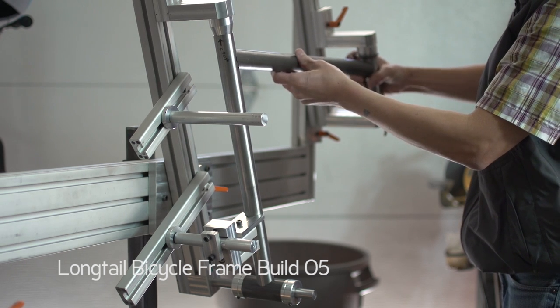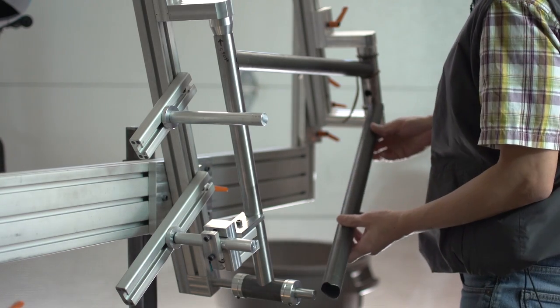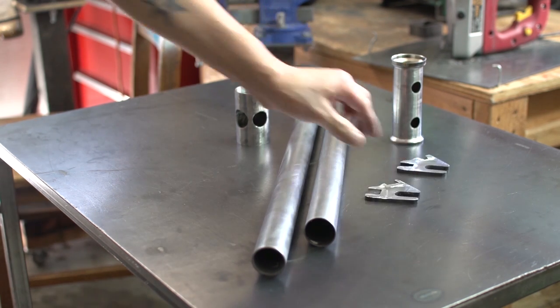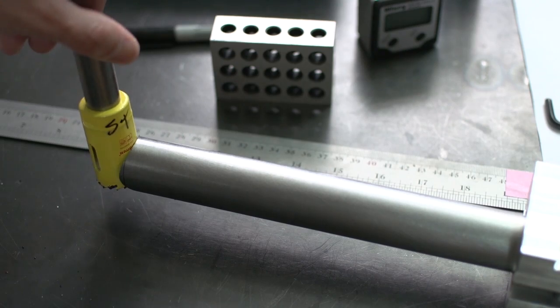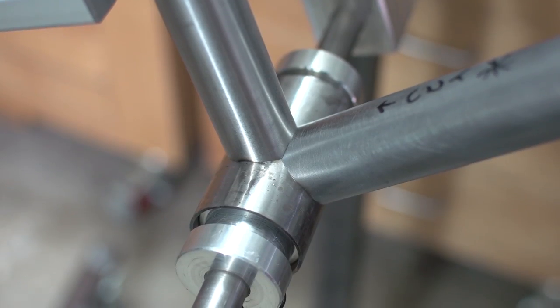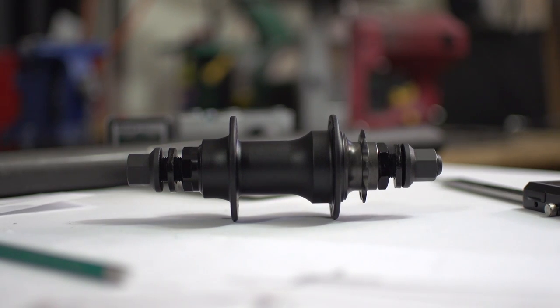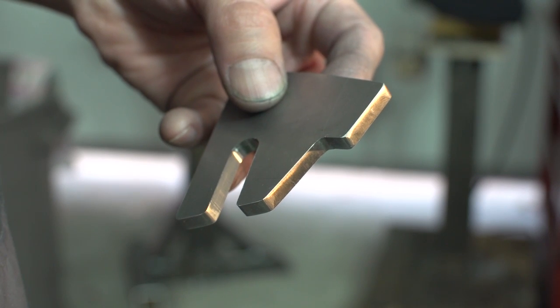Hey guys, welcome back and hello to 2017. This is the long tail build series, video 5. To quickly recap the previous videos: we recycled some frames and extracted the tubes and dropouts to be used on this build. I messed up the top tube and had to redo it. We left off with tubes mitered for the main triangle and ready to tack. In this video I'm kind of back where I started. I decided to go with a 135 millimeter axle instead of a 110 millimeter BMX axle, so I'll show you guys my plans for that. I'll do some test welds on a dummy seat tube binder, and finally end things off with a set of custom dropouts.